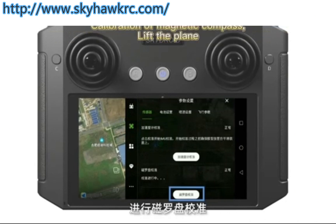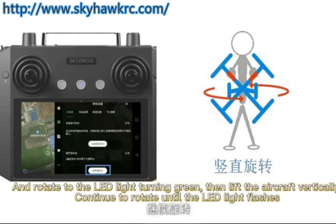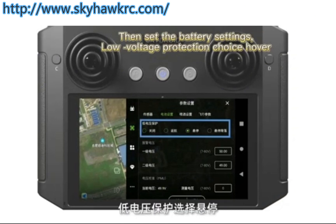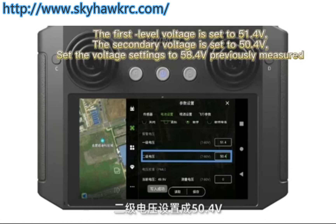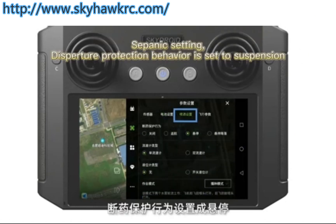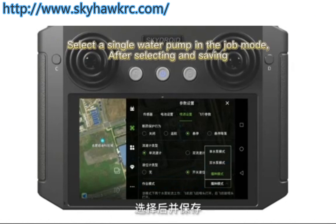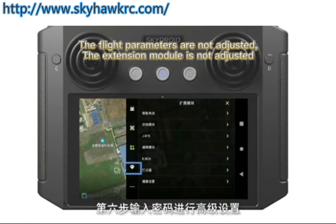Click parameter settings. For magnetic compass calibration, lift the plane and rotate until the LED light turns green, then lift the aircraft vertically and continue rotating until the LED light flashes. Put down the plane, power off, plug in again, and complete the calibration. Set the battery settings: low voltage protection choice is hover, first level voltage set to 51.4V, secondary voltage set to 50.4V, saving against the previously measured 58.4V. Set the panic/dispatcher protection behavior to suspension. Select a single flow meter, select the switching liquid level meter, and select a single water pump in the drop mode. After selecting and saving, the flight parameters and extension module are not adjusted.